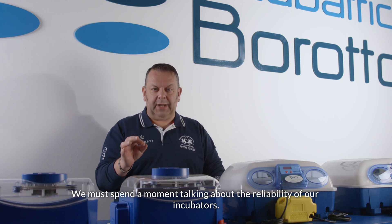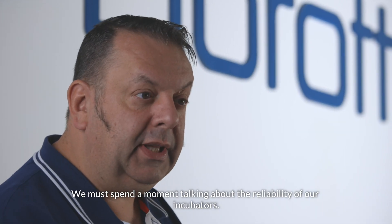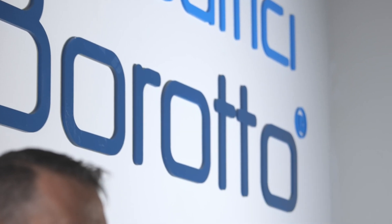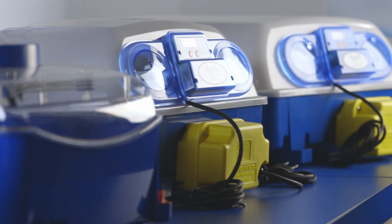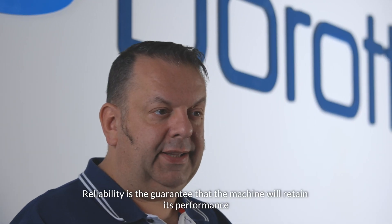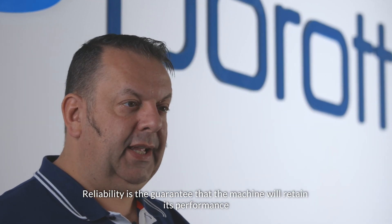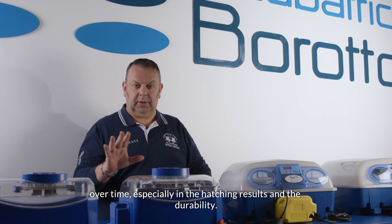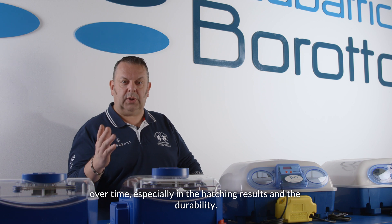We must spend a moment talking about the reliability of our incubators. Reliability is the guarantee that the machine will retain its performance over time, especially in the hatching results and the durability.